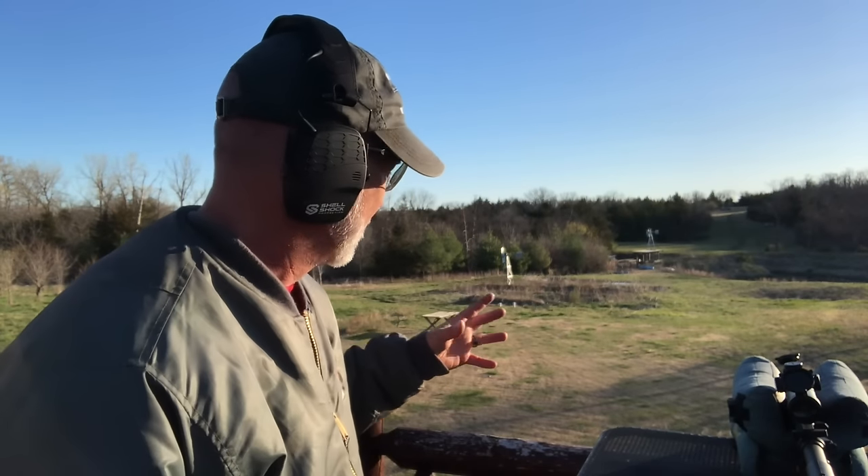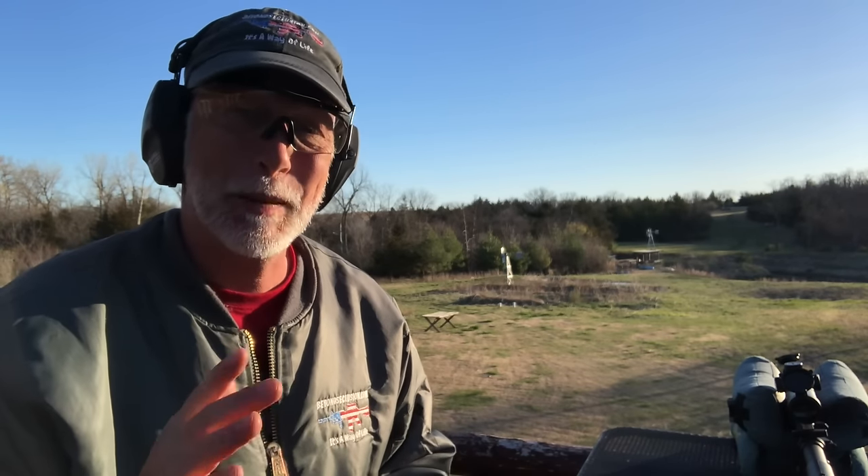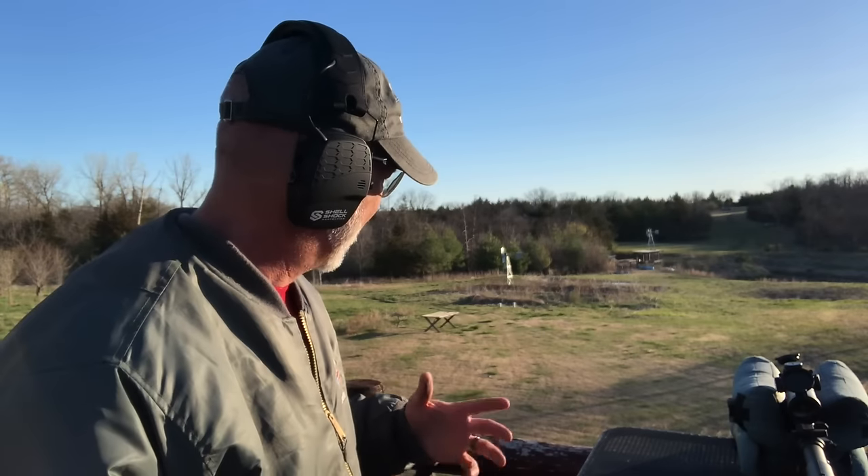Real quick — I've been using Shell Shock ear pro and eye pro for a while now. What I really look for in ear pro is the cut-off but more importantly the cut-back-on rate, so I can hear the steel dings. With cheaper ear pro that doesn't come back on fast enough, I miss those hits. Shell Shock has been doing great — really comfortable. Big thumbs up so far, will continue testing.